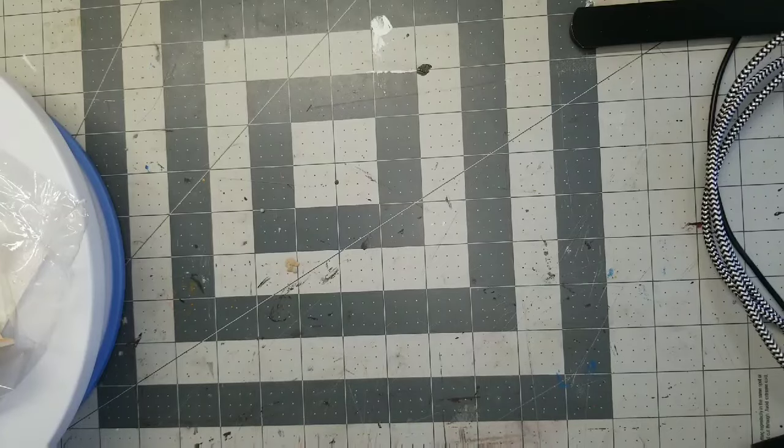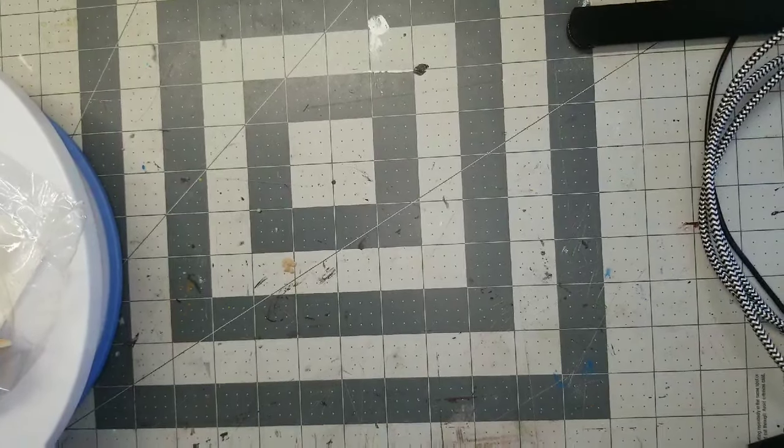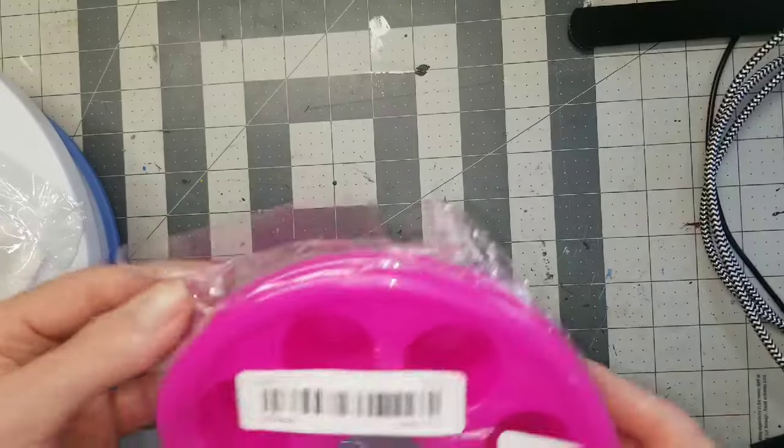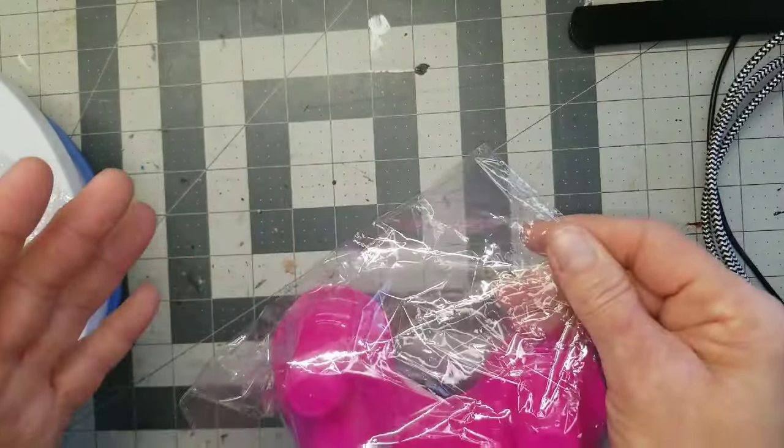Those go back into their boxes to be stored until maybe one day I need them. I do eventually intend to work in half scale — maybe one project, like getting the Fairfield or something like that.